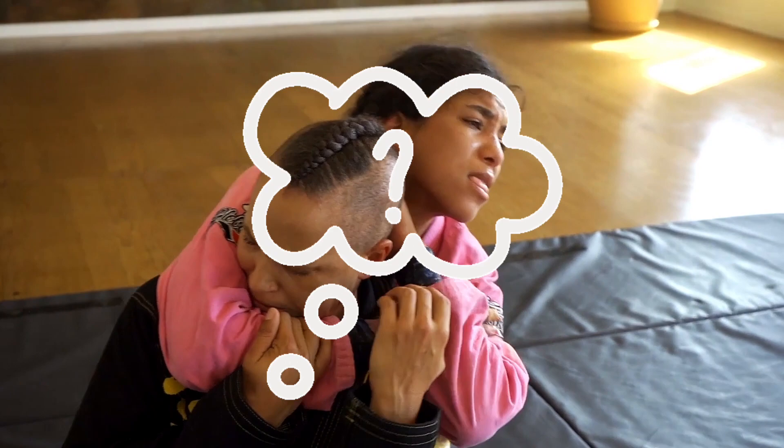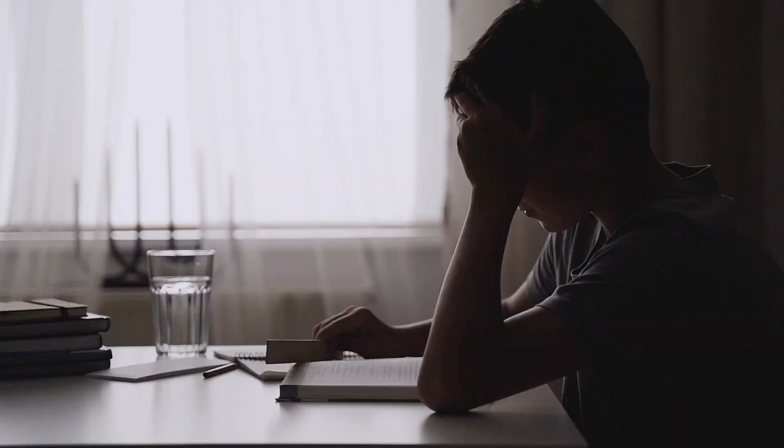If you cram, you'll end up going to the gym not remembering 99.9% of what you actually watched, wasting your time, and then giving up on the instructional altogether — which means you wasted your money. We don't want that. So let's try to focus on being a little bit more efficient.